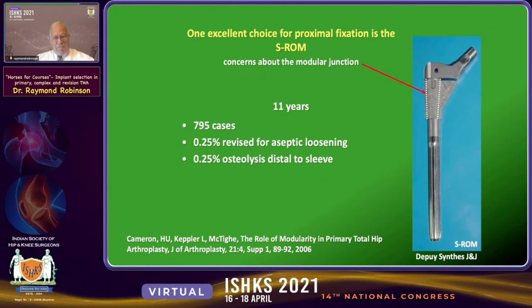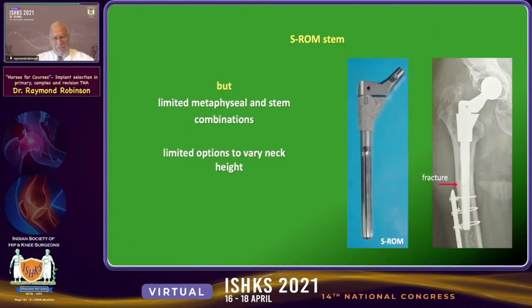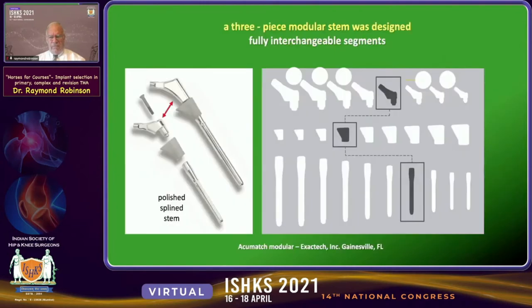One excellent choice for proximal fixation in a modular device has become the SROM. We were concerned about the modular junction introduced with this implant. But with 11-year follow-ups, Hugh Cameron reported very impressive results without any difficulty with the tapered junction. So we began using the SROM quite a bit. However, there are limited metaphyseal and stem combination options, and limited options for varying neck height. Also, the SROM does fracture at times, but interestingly it rarely involves any difficulty with the titanium alloy tapered junction.